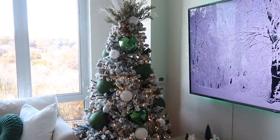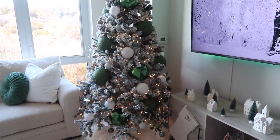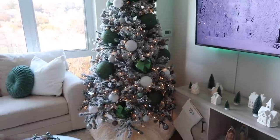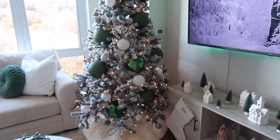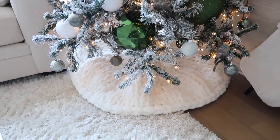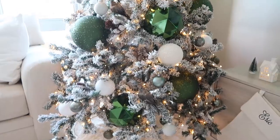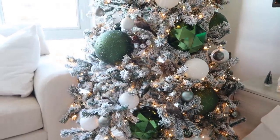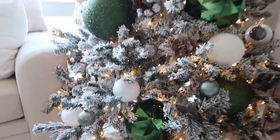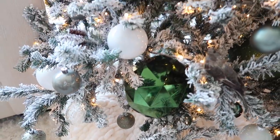Here is the finished look of the tree! I think I'm still going to be adding a couple more pieces, but let me go through it and let you guys know where everything is from. Starting with the skirt — I ended up making a hand-knit skirt this year, which I love. The tree is from Walmart from last year; it's a 7.5-foot tree.